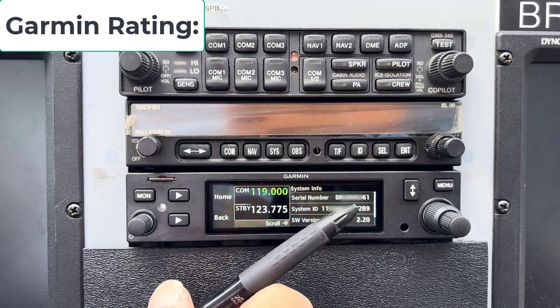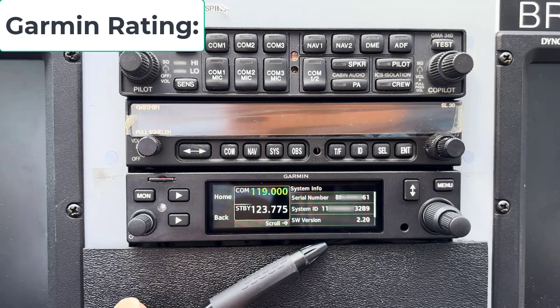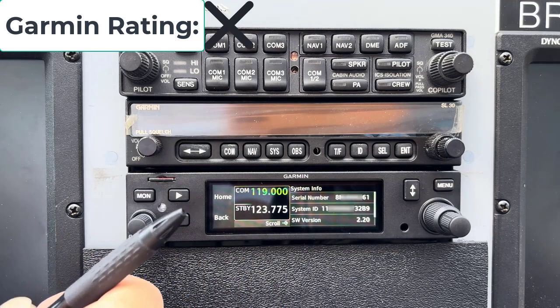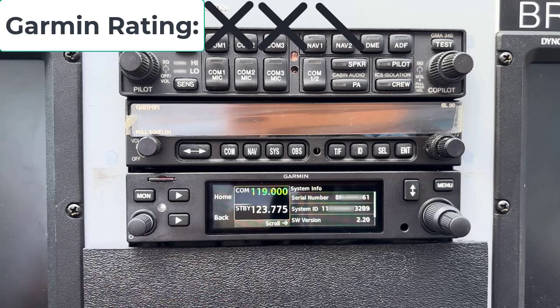It sounds simple enough, and I've been trying. I had this plane in for its annual and got it back on the 1st of September. This is now the 21st, so it has been three weeks that I have been dinking with this, trying to get this database to download. The installer couldn't get it to download, the Garmin dealer couldn't get it to download, and Garmin technical support hasn't been able to give me an answer either.